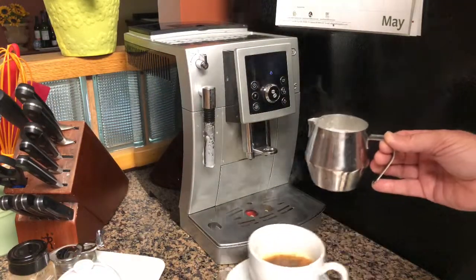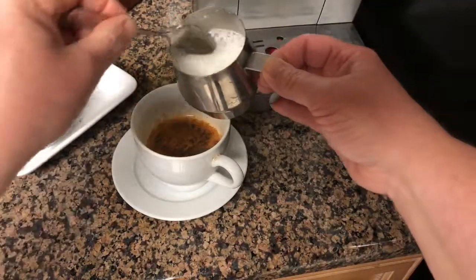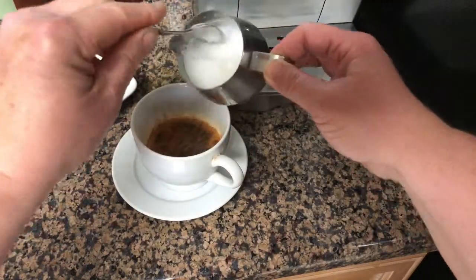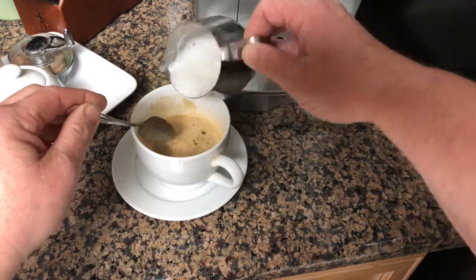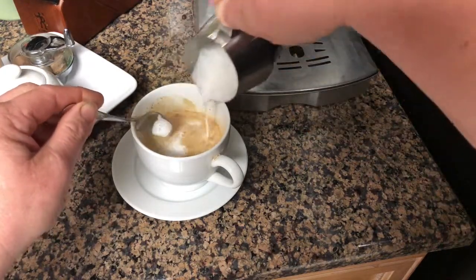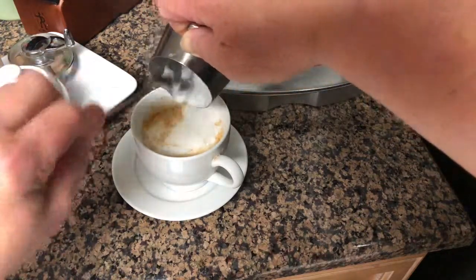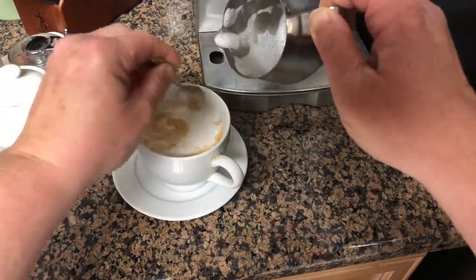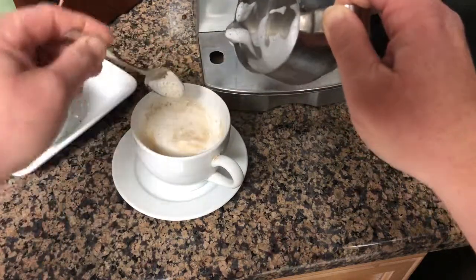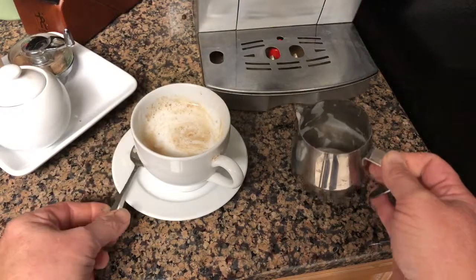There it is — all done. Don't let it bubble over of course, and then gently pour it into your hot coffee. I had already added the nutmeg, but you can add it after. If you know how to do fancy little designs with the froth I have not yet mastered that, so I just basically do this and sometimes I'll mix the froth right into the drink. You can add a little nutmeg on top if you haven't added it already.